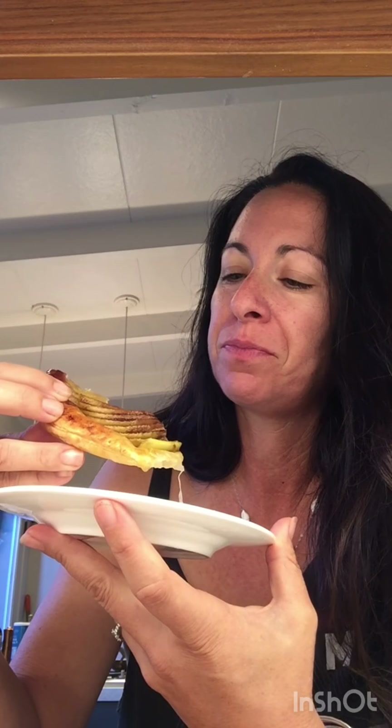I should probably wait longer but I just want to taste it. Oh my gosh. It's so simple — just the simple ingredients, the honey with the nice crisp apples, cinnamon sugar. The hot one — I'm gonna do it. It's real good.